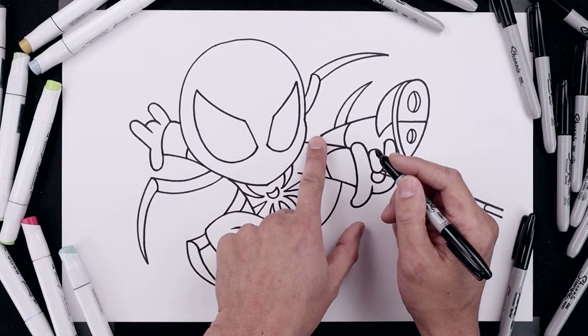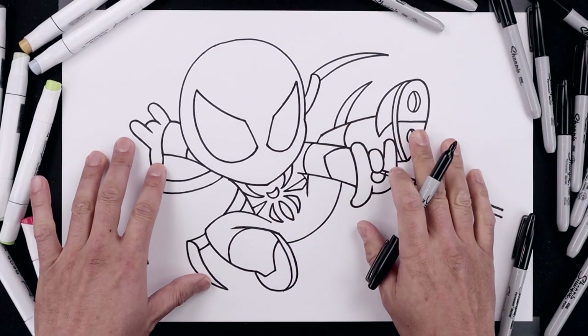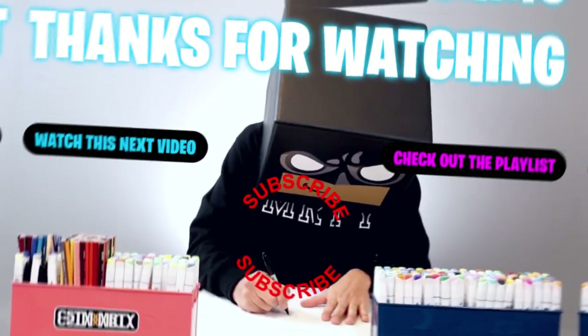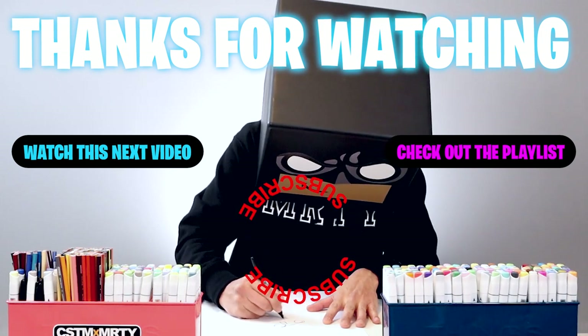And then the last thing we're going to do is add a seam across the top of the right arm — starting down here, curve around and back out. And that's pretty much it. There's a drawing of the Iron Spider. I hope you enjoyed today's lesson. If you did, please make sure you subscribe because I'm posting new lessons every single day. You can also drop your request in the comments below. I want to thank you for watching and I'll see you again soon.